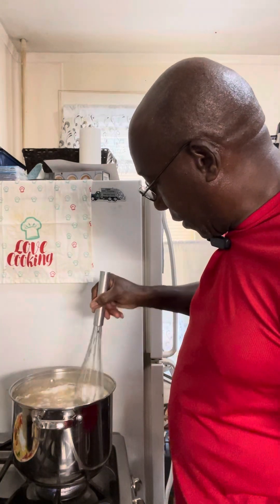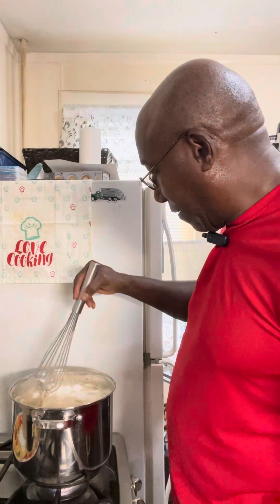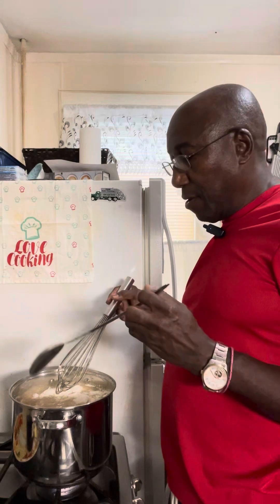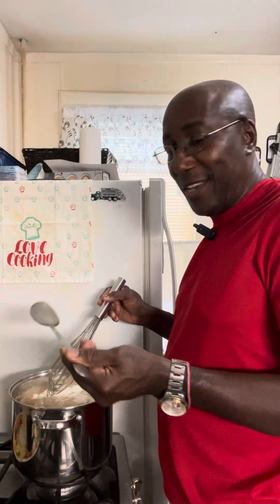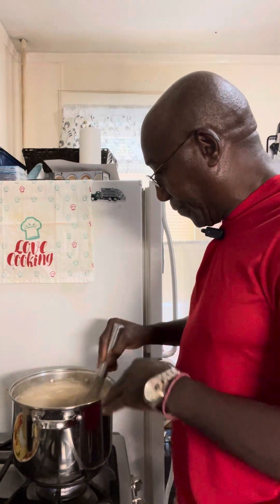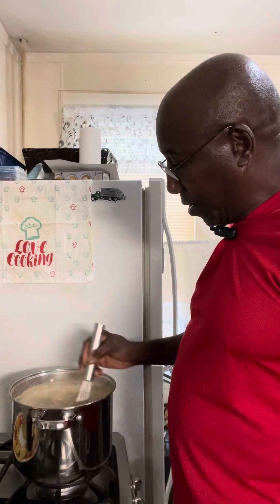Work it gently, down into the mix of the porridge. If you don't have a whisk, you can use a long spoon so you won't get burnt. A wooden spoon is good too. Now that it's settled in, get it mixed in there and you can up your speed.